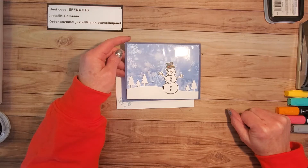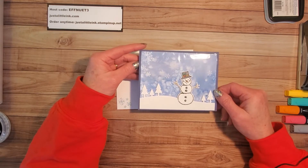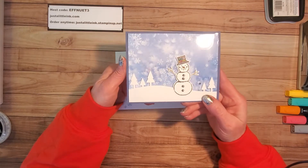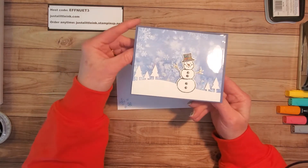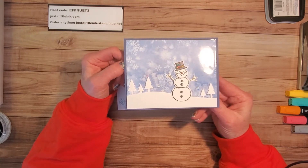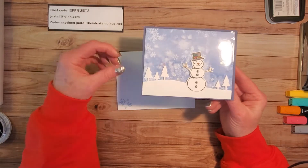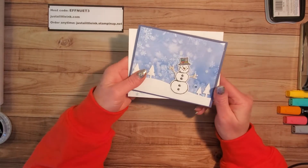Hello again, it's Amy with Just a Little Ink. I'm an independent demonstrator with Stampin' Up! for over 18 years and I love sharing the things I learn with others. This week I'd like to share a card that a good friend of mine shared on her YouTube channel a couple weeks ago - a wonderful cute little shaker card. Her name is Kathy Howes and her YouTube channel is Be Creative with Kathy. She inspired me and I shared this card with my stamp club last evening, so I want to show you how quick and simple it is to put together.